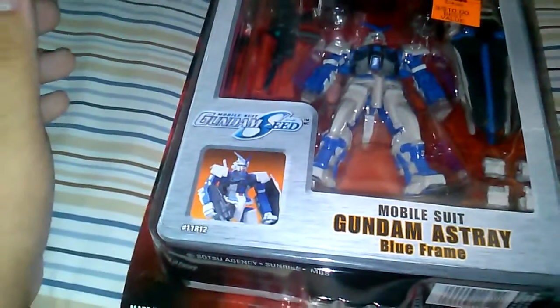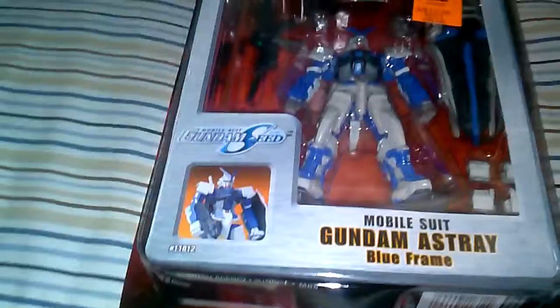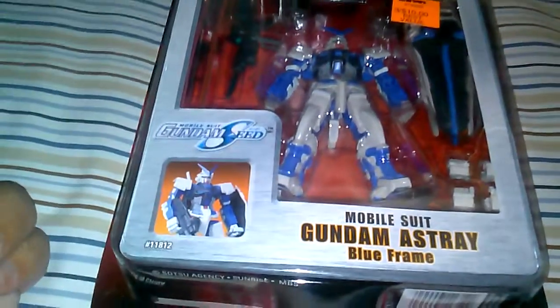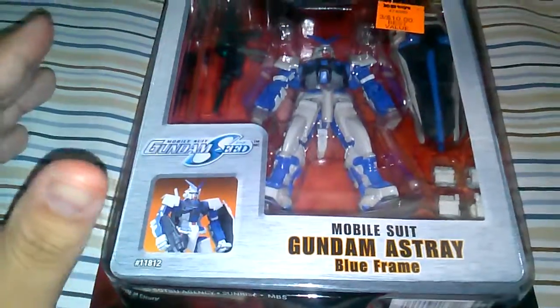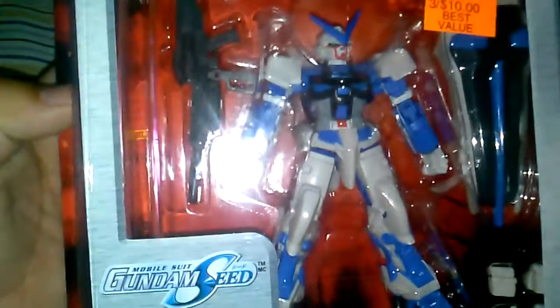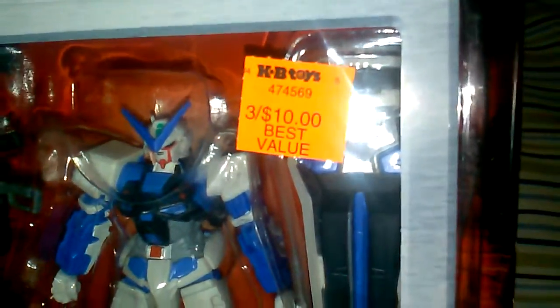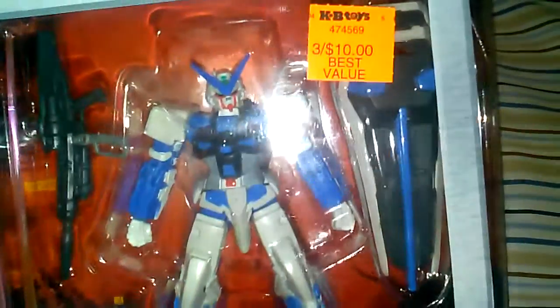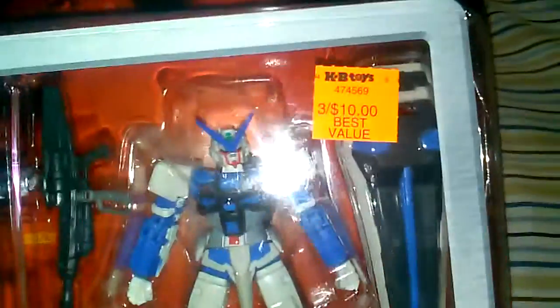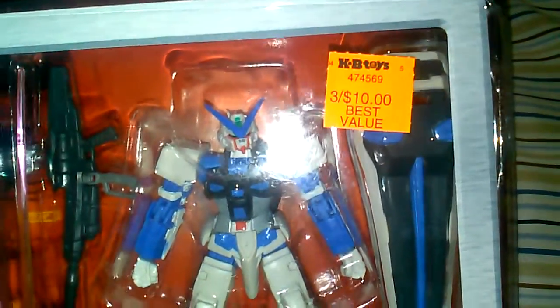Blue Frame — very cool. I'm just a person who likes red as a color, I think red looks pretty cool and it stands out more. But there are certain situations where blue works. As you can see, back at KB Toys these guys were freaking affordable — three for ten, so basically three bucks each.